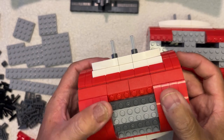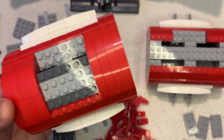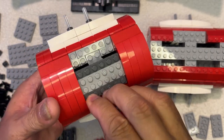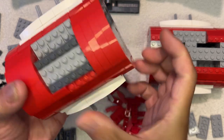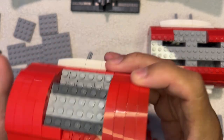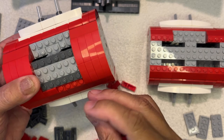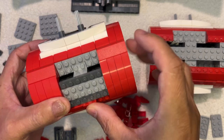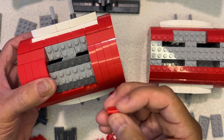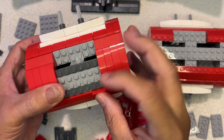Okay, and then on the top part we're going to swing this back around because I need three of these. Stop trying to hold it by those little things because they keep popping off, but I'll fix that — it'll be nothing for us to take care of it.